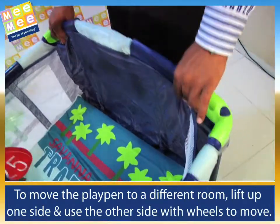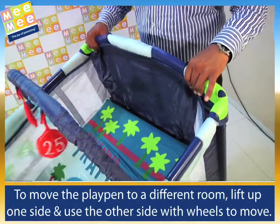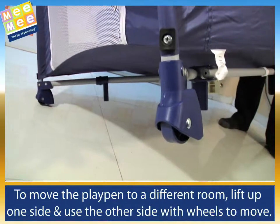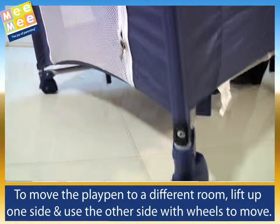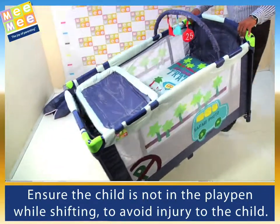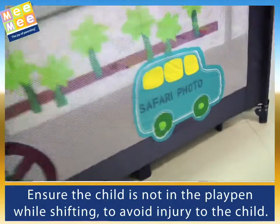To move the playpen to a different room, lift up one side and use the other side with wheels to move. Ensure the child is not in the playpen while shifting, to avoid injury to the child.